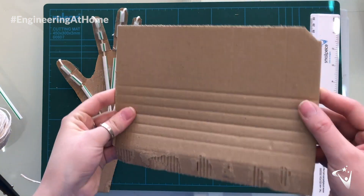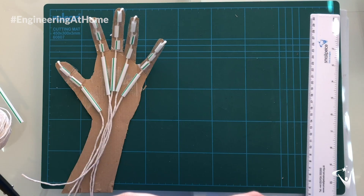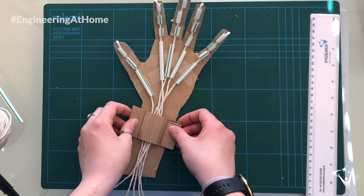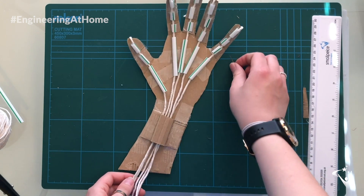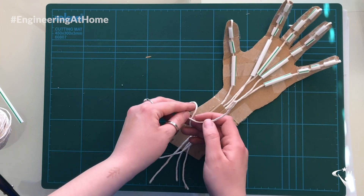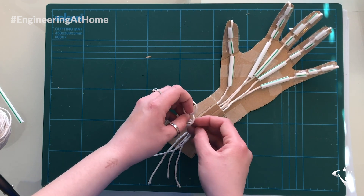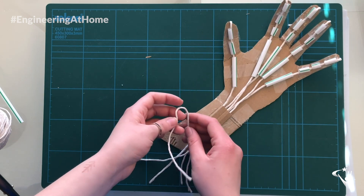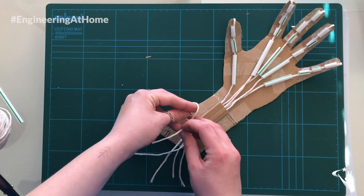Once you thread all five strings through the fingers, you're then going to need to gather them at the bottom at the wrist. To do this, you want to make a bridge out of cardboard and stick this down on the wrist of your cardboard hand. The final thing we need to do is tie a loop in each of the pieces of string for each finger — that way you're going to be able to control your prosthetic hand. To make the loop, follow the video very carefully — you can rewind and watch it again if you need to.